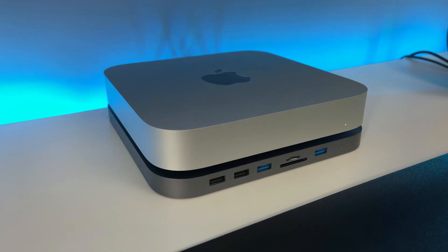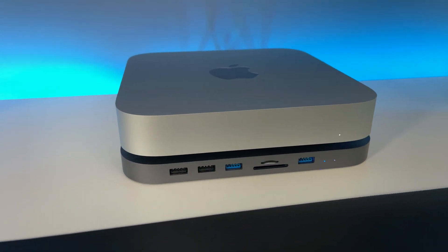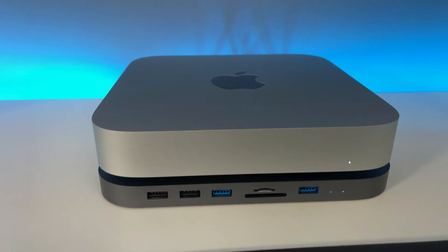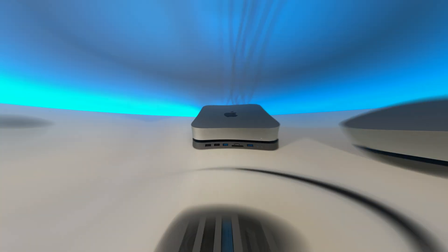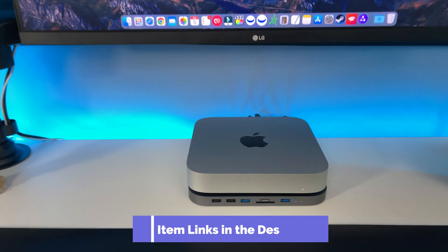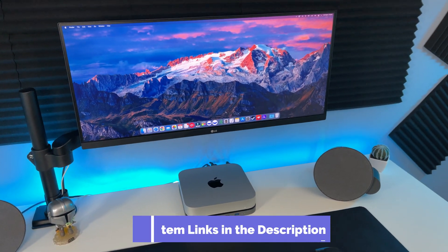Here's how I have mine set up. I have the gray version. They now have it in silver, so it matches the Mac mini. I prefer this color because I like the color contrast between the two. I'll leave a link to it in the description below if you want to check it out.